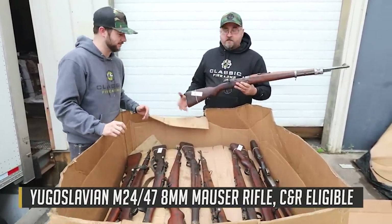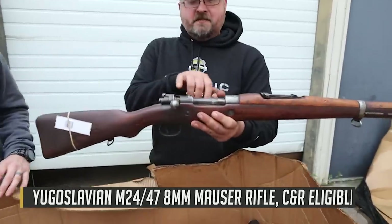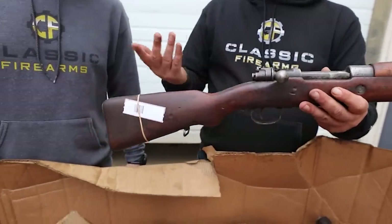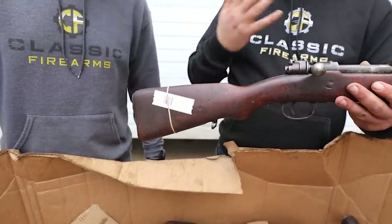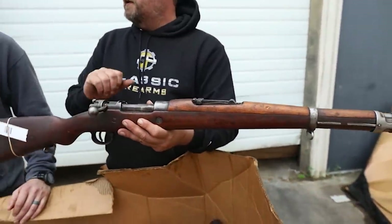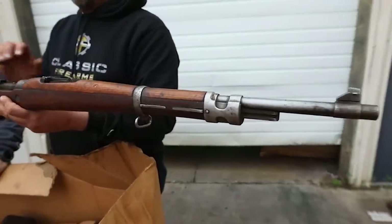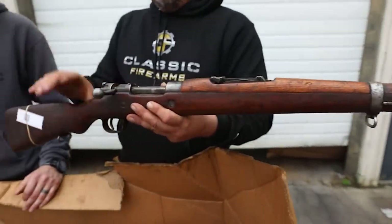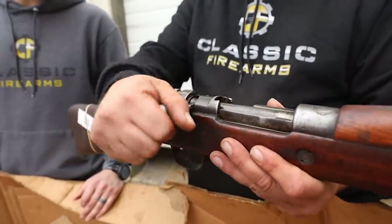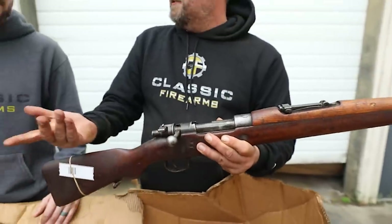These are a Mauser design, 8mm — just like a standard German Mauser — but interestingly they did shorten the receiver, so the action is a little bit shorter. These are a slightly earlier design of Mauser compared to the ones you think of from World War II. You'll notice they have that straight bolt handle. Later, Serbia or Yugoslavia switched to a bent bolt handle, but these have straight bolt handles. Other than that, it's basically a Mauser — a five-round bolt action with that strong, familiar Mauser design.